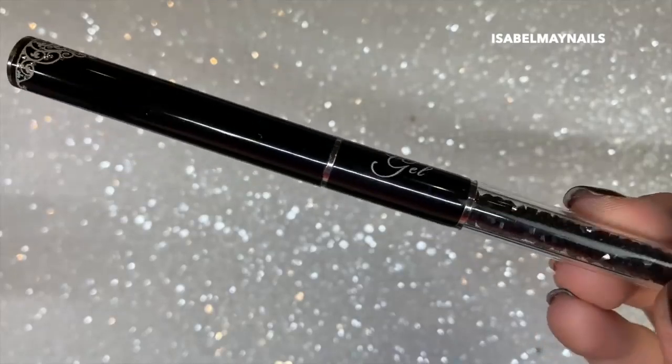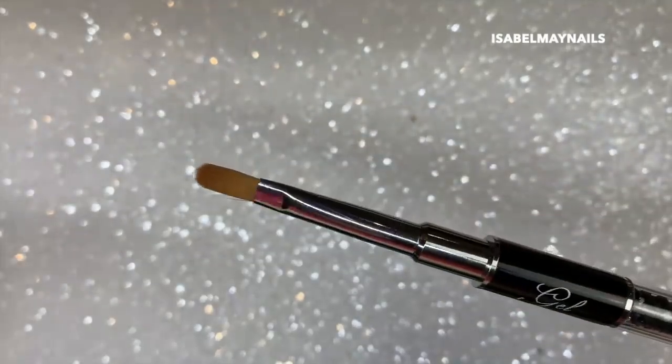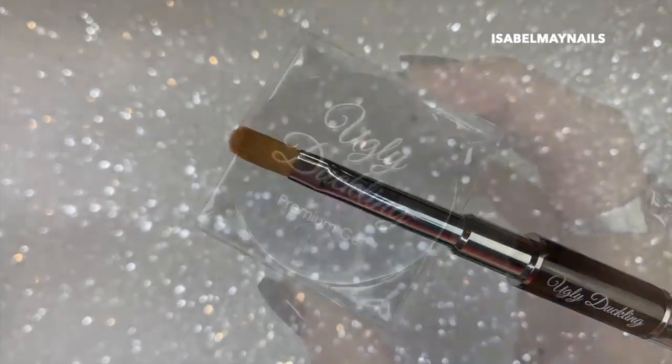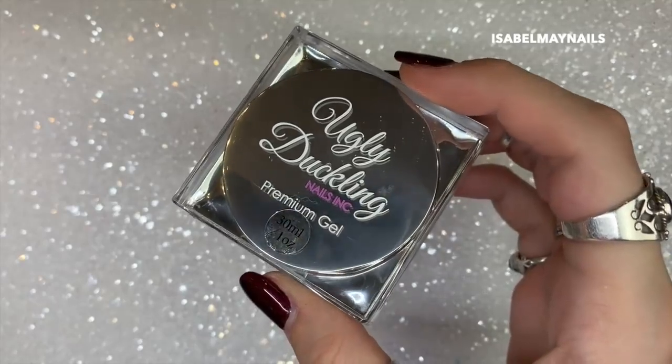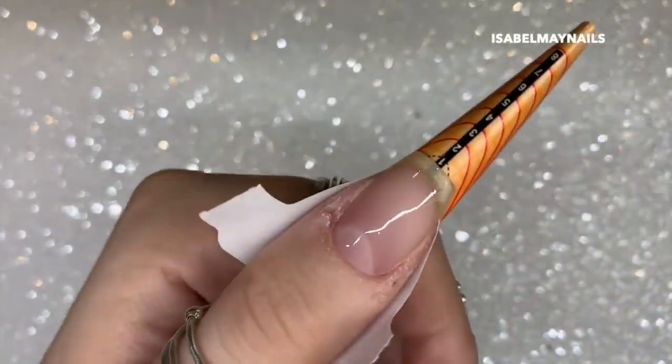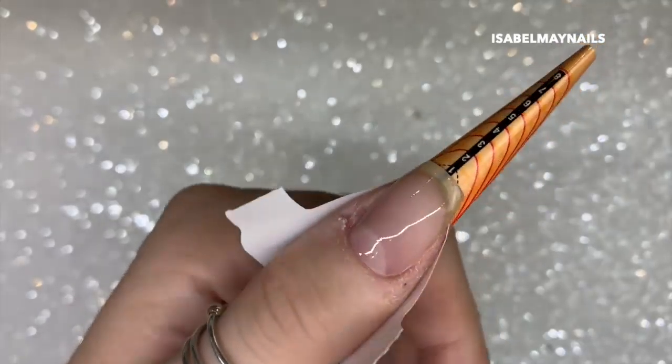I'm going to be using my Ugly Duckling gel brush — this is what the outer packaging looks like, it comes with a lid which is amazing because it protects your brush. I'm also going to be using the Ugly Duckling premium hard gel in clear.